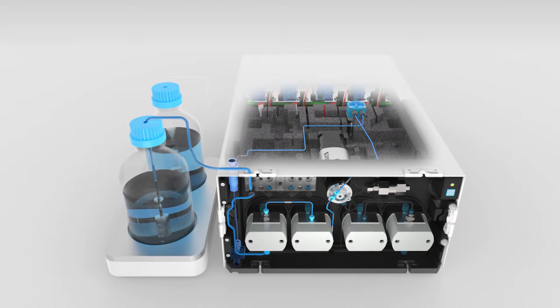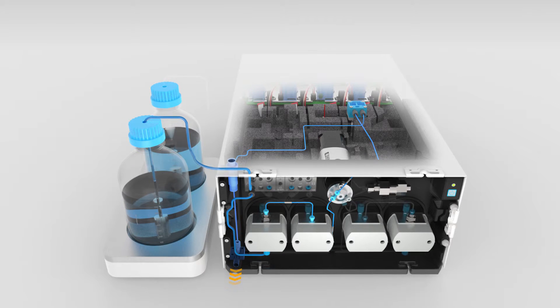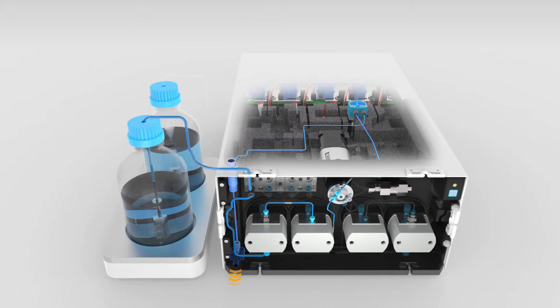Just press prime. Convenient and easy to use, the system is operational in less than a minute.